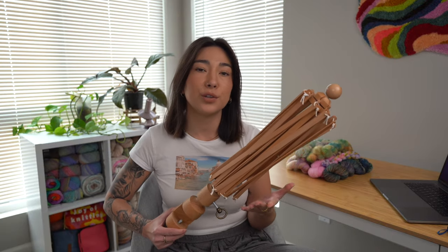A yarn swift is a tool primarily used by crocheters and knitters, or pretty much any type of fiber artist, that helps hold your hanks in place as you wind them into cakes or balls of yarn. When you purchase yarn it can come in a hank where it's all twisted up, or in a skein. Crocheting and knitting straight from the hank can be extremely difficult and cause a lot of knots — a big spaghetti mess. We want to crochet effortlessly and smoothly, which is why we wind them into cakes of yarn.